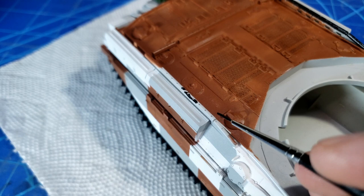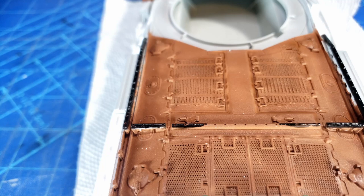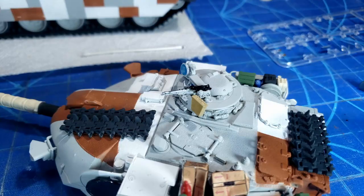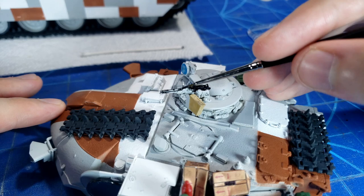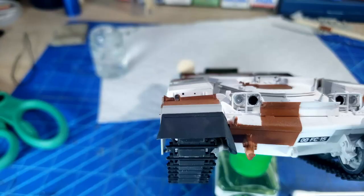Moving on to painting up some of the other little details — the rails on the back are a rubberized piece that act as a buffer so the turret or barrel doesn't damage the bar, just riding along those rubber areas. Those get painted up, as well as the machine gun on top of the commander's hatch, painting it black so it looks distinct from the rest of the kit and really shows off the little details.